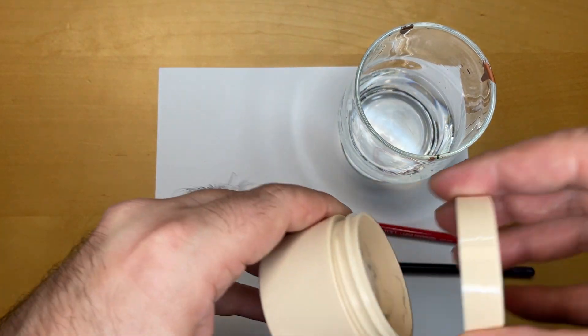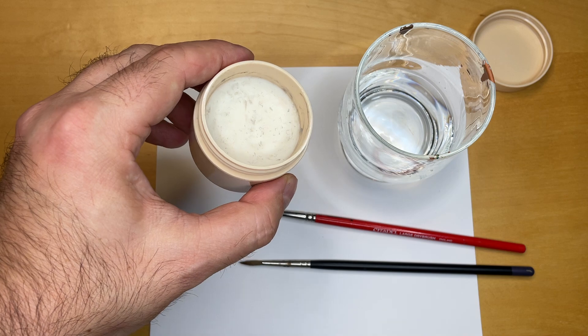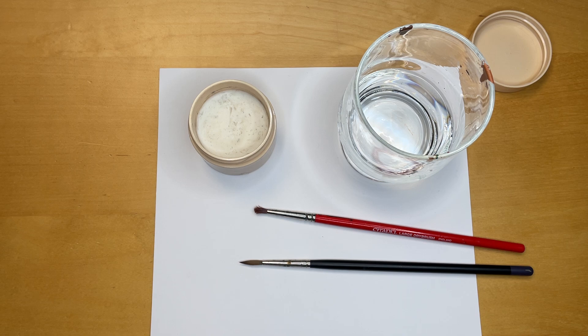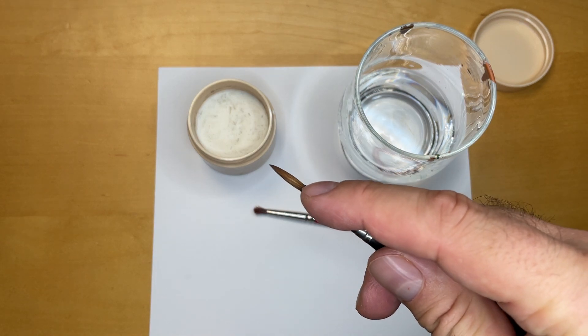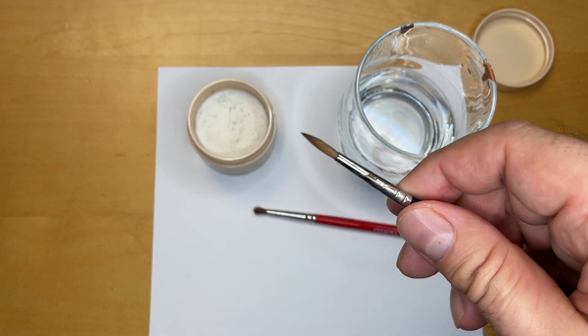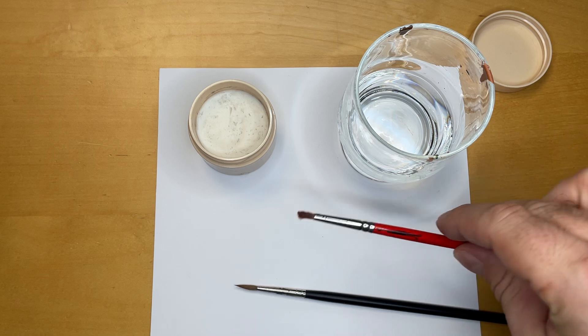If you look into this pot, it's just a clear soap which also smells quite nice. After you've used your brushes — and especially if you got paint into the top of the bristles where they are glued together — they tend to spread. You can see this in an extreme form here.